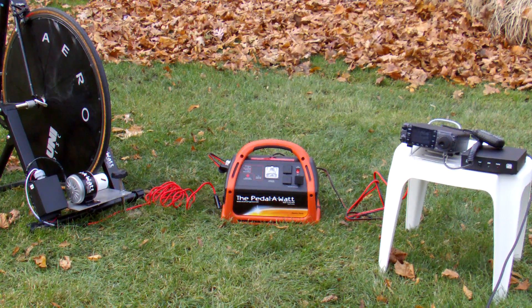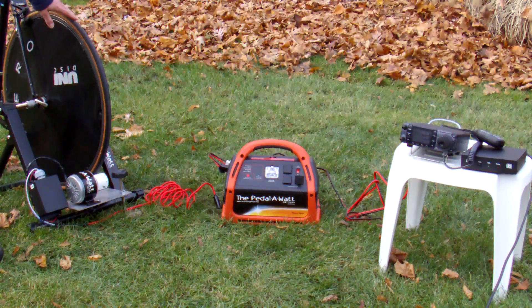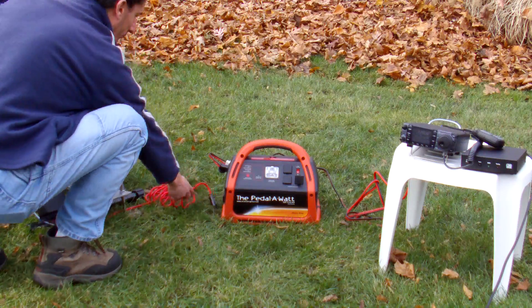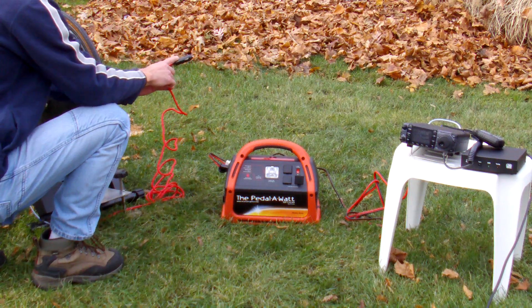This is the Easy Pedal-A-Watt package powering an ICOM 7000 HF station for emergency communication purposes. The Easy Pedal-A-Watt package is simply the stand, which the bike is on now. Any bike will do. The stand folds up — pop it open, put your bike on. When you pedal, the rear wheel drives this generator. It's fully voltage regulated, and the stand terminates in a 12-foot cable with a male cigarette lighter plug on.